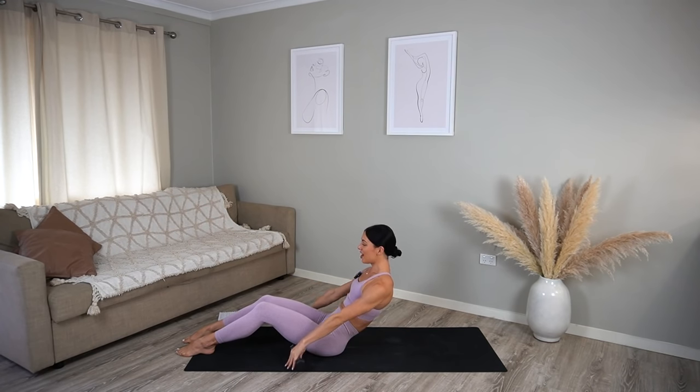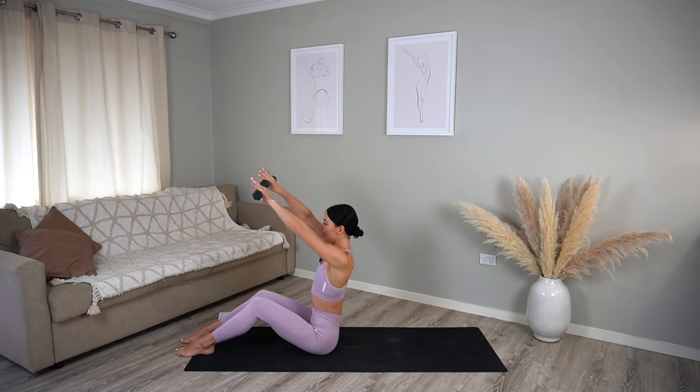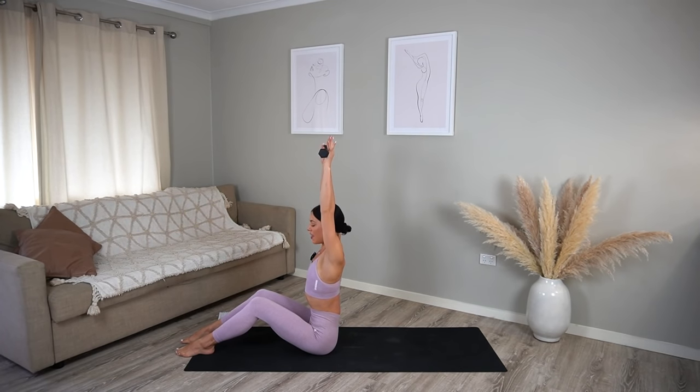Now let's hold in our C-curve, reach your arms forward, pull those shoulders back, and take little lifts up and up — this one burns! Let's do just eight more, seven, six, five, four, three, two, and one.